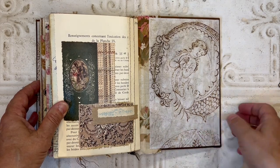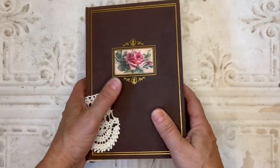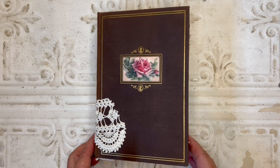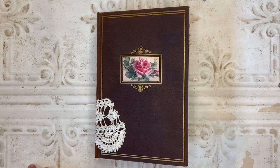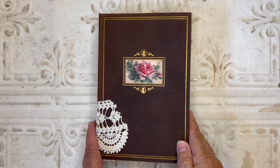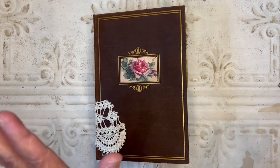And that brings us to the back cover. This journal is not for sale — it's actually going off as a surprise to one of my viewers, so I hope she loves it. I hope you enjoyed that flip through, and until next time, bye bye.